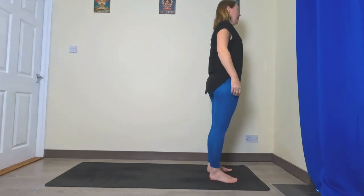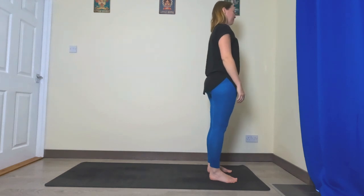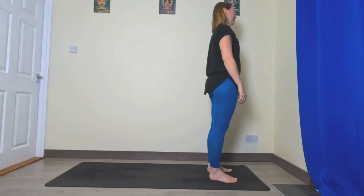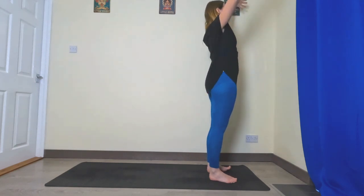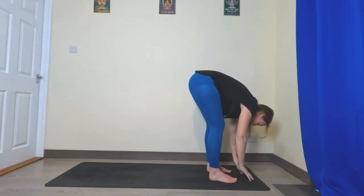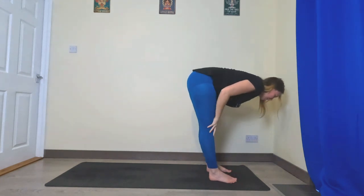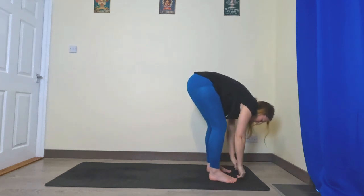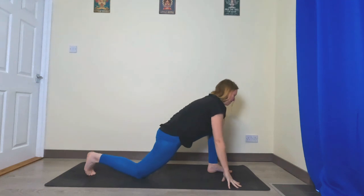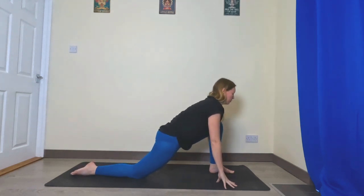Roll the shoulders back, take a big inhale and exhale. Inhale, bring the hands up, exhale fold forward, inhale halfway, exhale fold, plant hands, take the right foot back, lower the right knee, inhale to a low lunge.